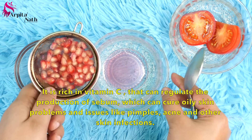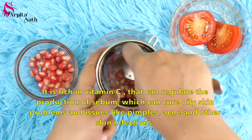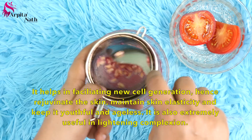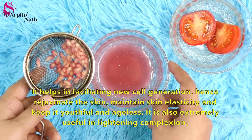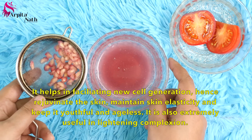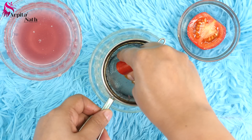Pomegranate is rich in vitamin C, which can regulate the production of sebum, helping to cure oily skin problems and issues like pimples, acne and other skin infections. It helps in facilitating new cell generation, hence rejuvenating the skin, maintaining skin elasticity and keeping it youthful and ageless. It is also extremely useful in lightening complexion.